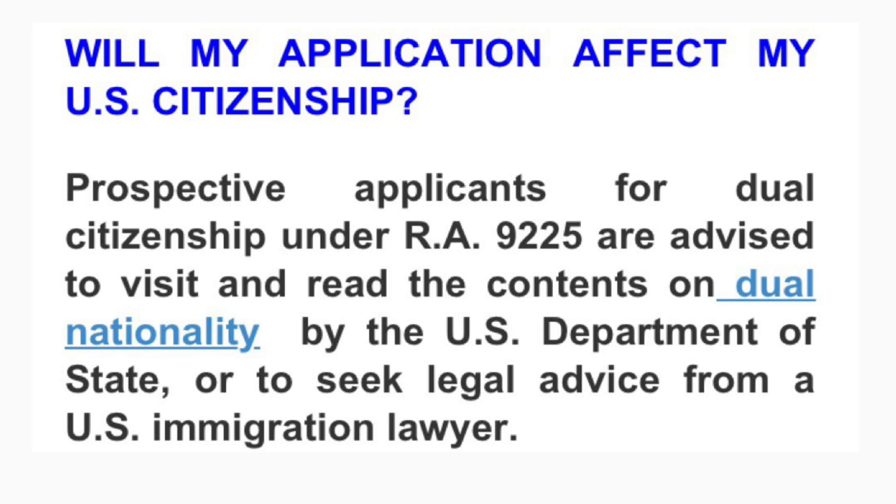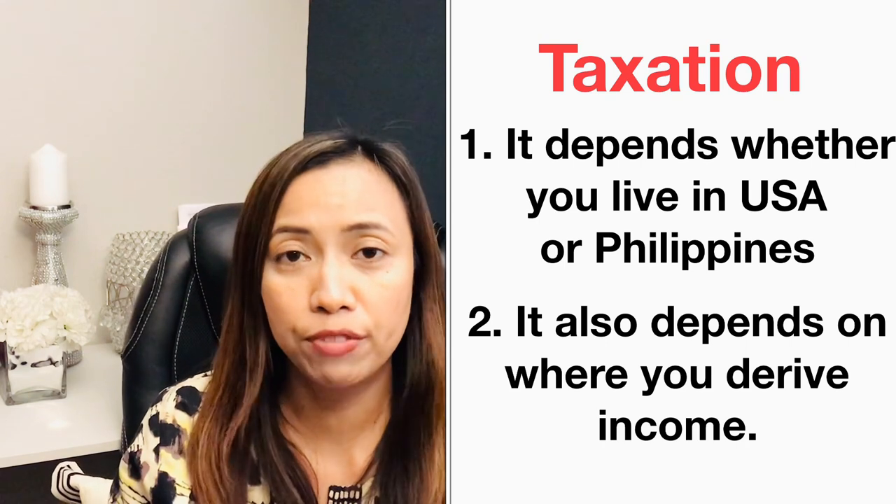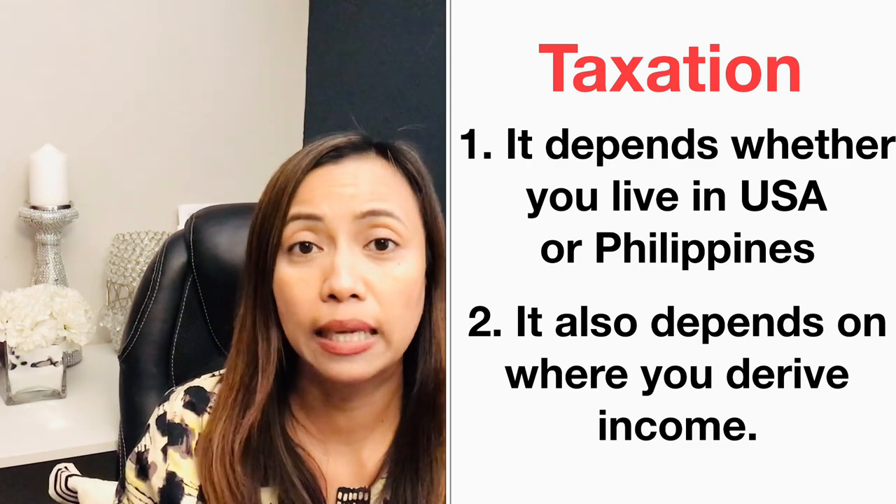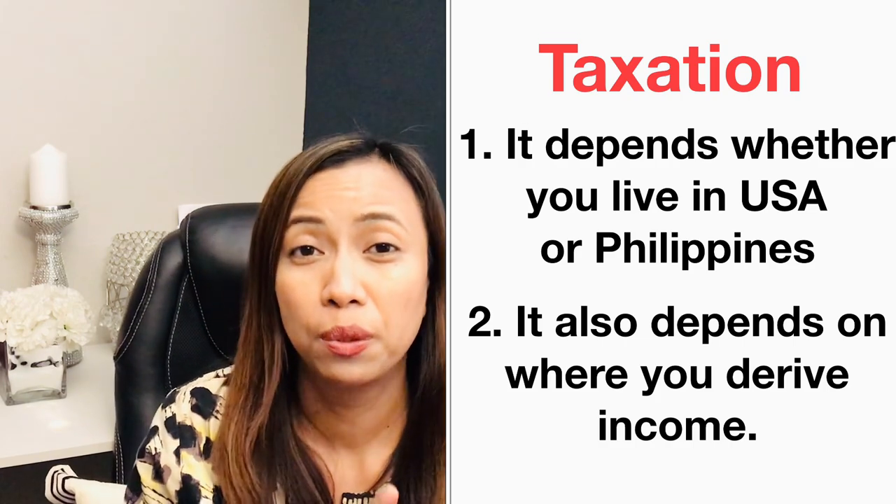Applicants for dual citizenship under Republic Act 9225 are advised to visit and read the contents on dual nationality by the U.S. Department of State, or to seek legal advice from a U.S. immigration lawyer. There is also the issue of taxation for dual citizens. For example, if I am living here in the U.S. and deriving income from the U.S., I need to file a federal income tax return based on U.S. law. However, I am not obligated to file an income tax return in the Philippines because I don't have income there.